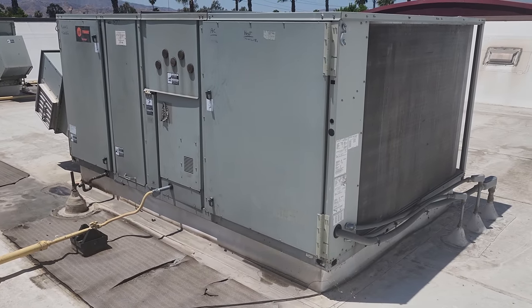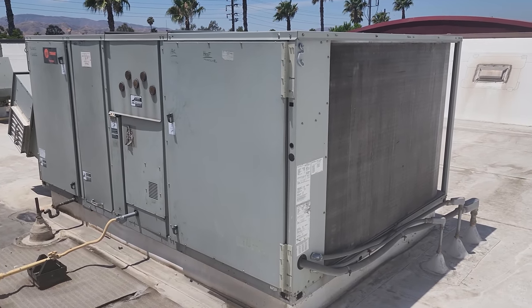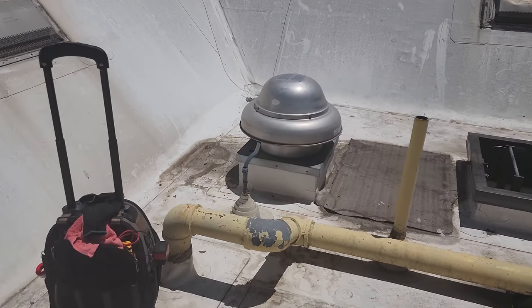I went ahead and checked the TDs. We've got 20 degree TDs all the way across. The belt's tight. Everything seems fine. So that leads me to their restroom exhaust fan. We're going to dive into that right now.